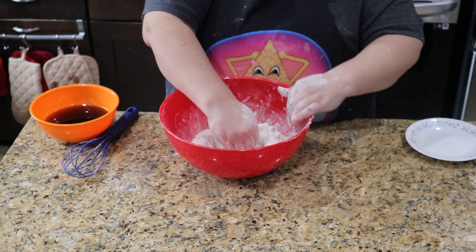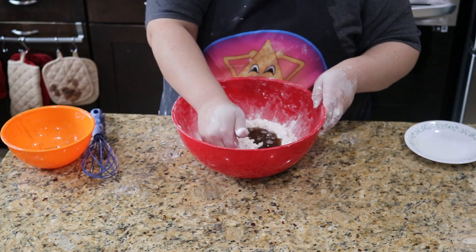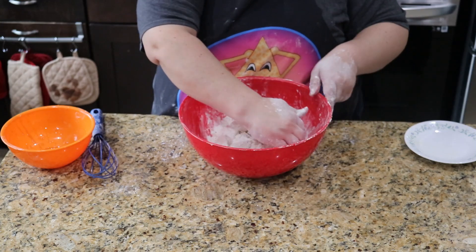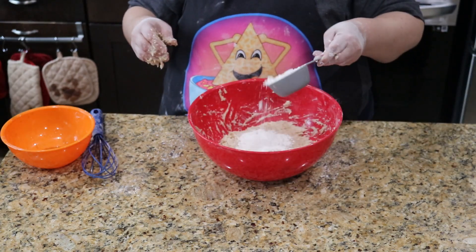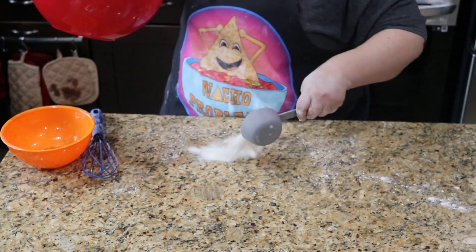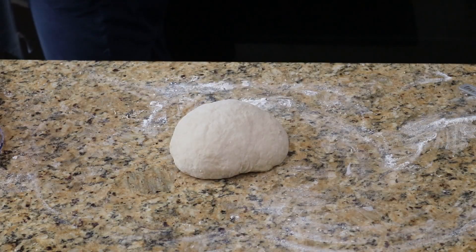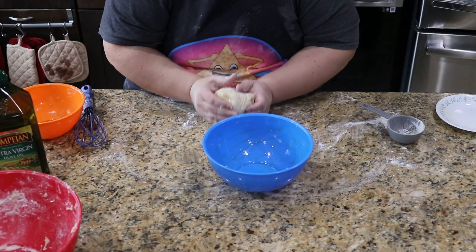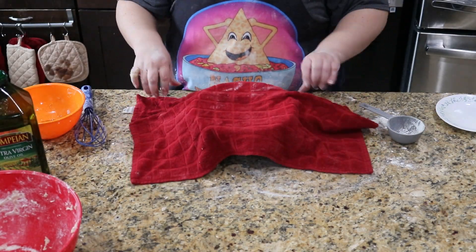Next, make a well in the center of the flour. Pour the sugar water into the well and slowly bring the flour into the well to form a soft dough. If your dough is too moist, like mine, sprinkle in some more flour and work it in until your dough comes together. Then sprinkle flour on the counter and knead the dough for about 5 minutes until it's a smooth ball. Place the dough into a greased bowl, cover, and let rest for 45 minutes.